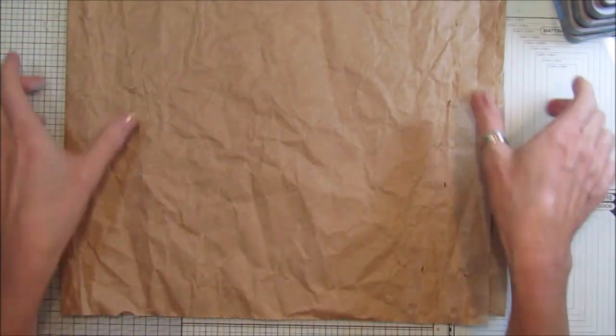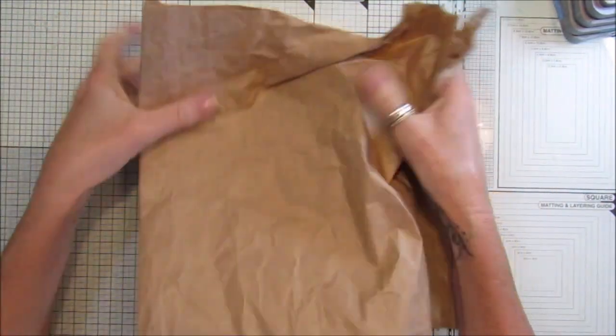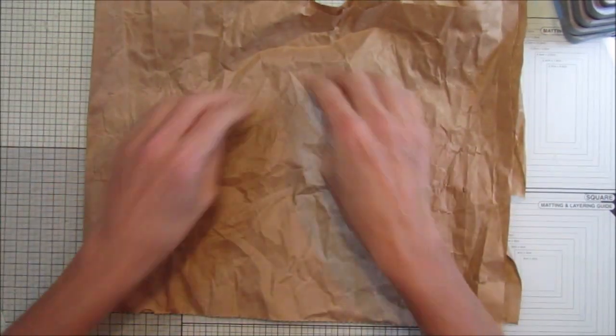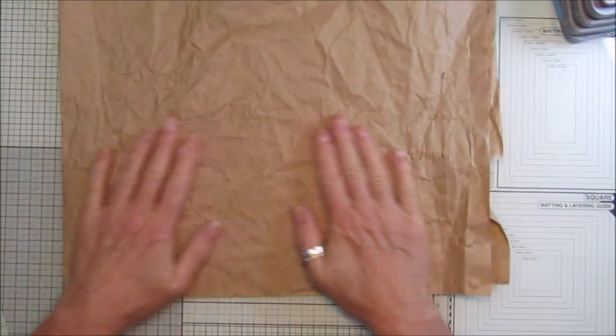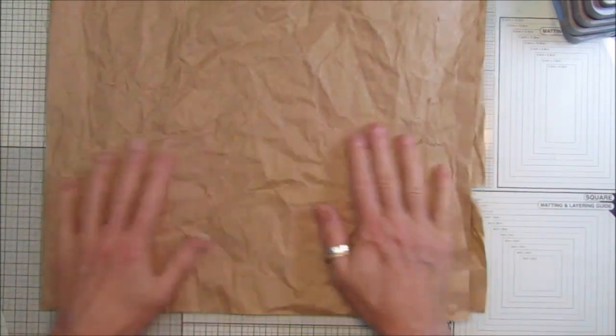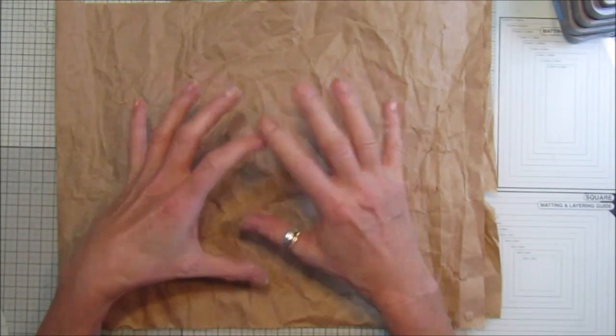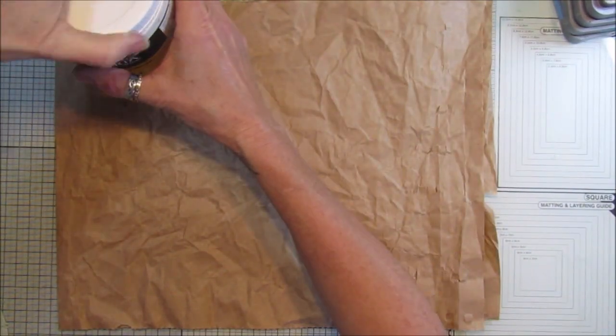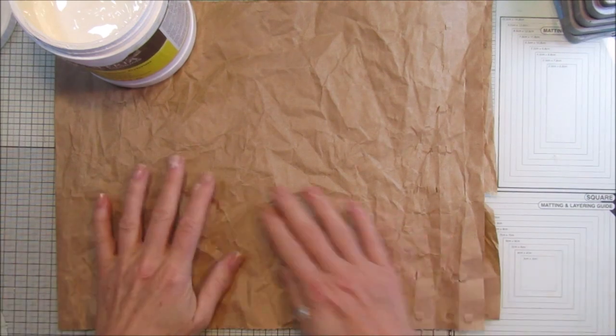It's got a few scrunchy bits in it already, but I sort of crunched it up a little bit more - I want those little bumps in it. This is where it takes a little bit of time because I want to build up some layers on top, and that gives you the depth to the paper.